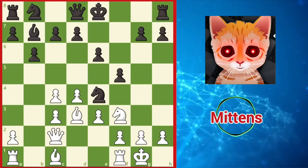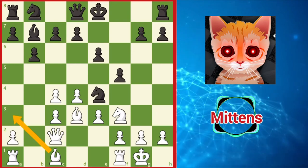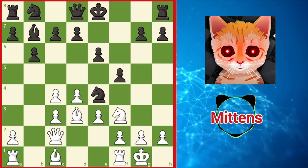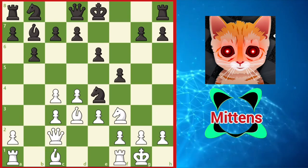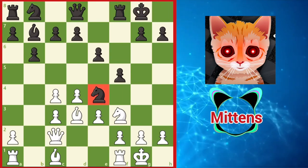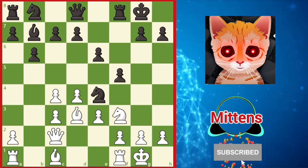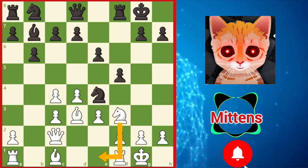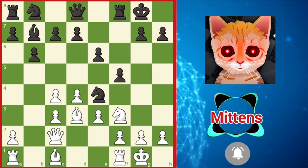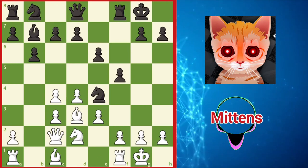Since white has not played a3 to provoke this exchange, notice white's bishop may enjoy the a3 to f8 diagonal in the future. This is a good moment for black to castle. White enjoys the bishop pair, but black's light-squared blockade in the center can prove quite annoying. White should prepare to evict the e4 knight with a move such as knight e1, or the more common knight d2, adding pressure against the knight in preparing f3.